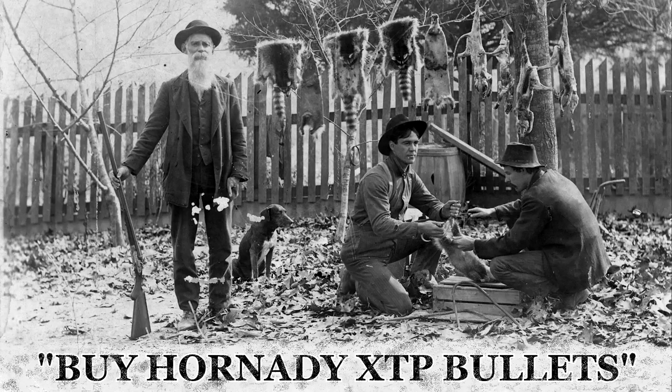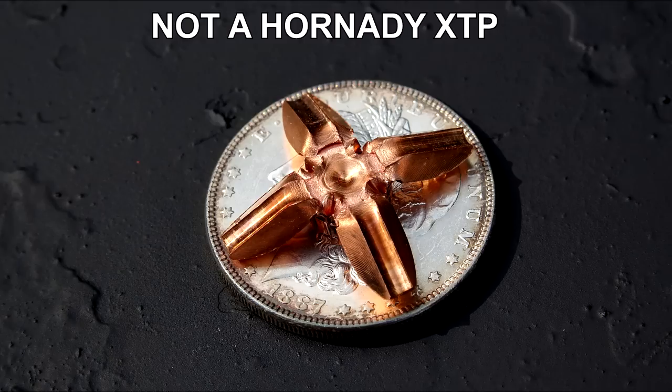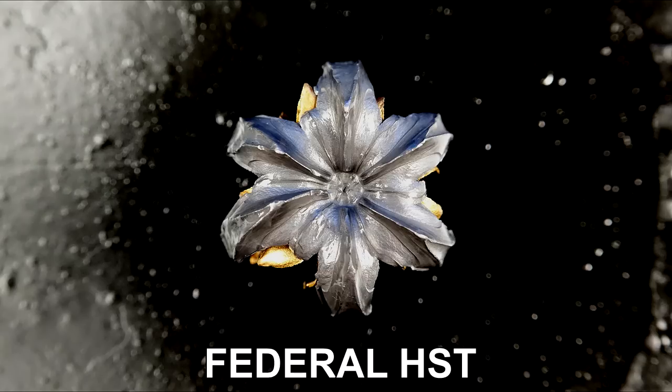Hey everyone, thanks for checking in. So why am I reviewing the Hornady XTP? It's been around forever and everyone has reviewed it. A lot of people don't like it because it offers a minimal expansion profile compared to other options — that's just how it's designed. People also think Hornady is cheap, but it's actually a premium brand. The issue really comes back to the expansion profile; it's not pretty. It doesn't look like an HST, which looks about as perfect as anything out there.